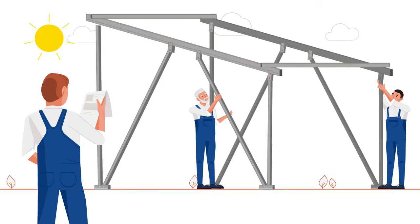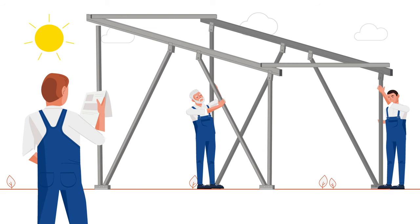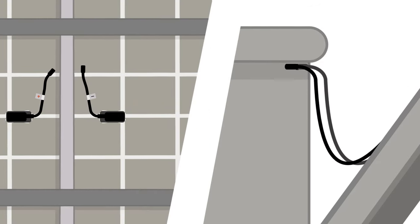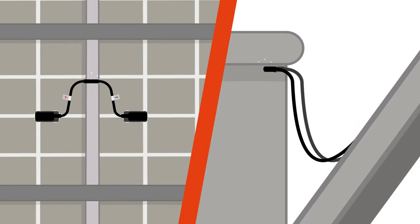Assembly is just as easy as with conventional carports, and can be carried out by two to three people following our assembly instructions. All components are already fully wired — simply plug them together, and you're done.